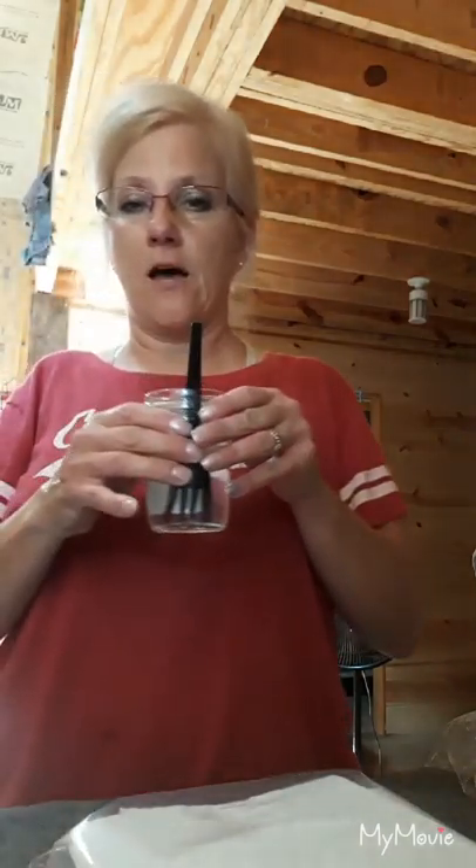Over here I have a little jelly jar and I love these. If you haven't gotten into mason jars, I highly suggest it. They make great canisters for all your dry goods, and they look great too. They're really cute — very rustic, and I'm into rustic.